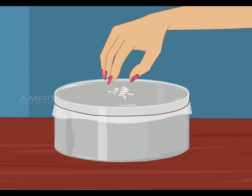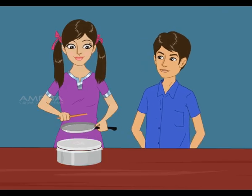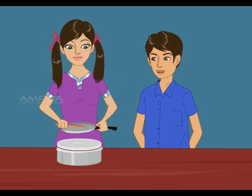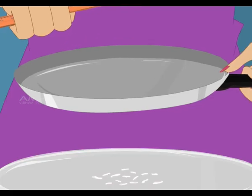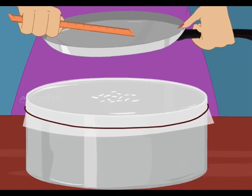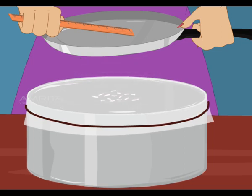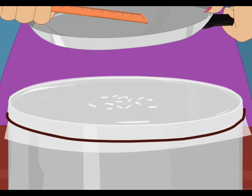Place a few puffed rice grains on the polythene. Hold the metal tray or steel vessel near the can. Tap it hard with a wooden stick or ruler. The metal tray vibrates when hit with the ruler. These vibrations make the air around it vibrate too. The vibrations pass through air and make the stretched polythene vibrate as well, causing the puffed rice to move. That means sound is created when an object moves and the air around it vibrates, creating sound waves.